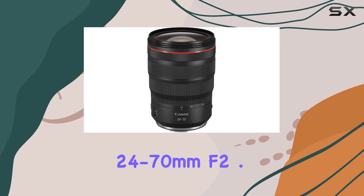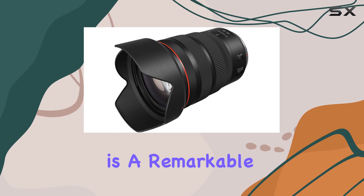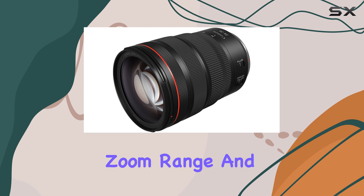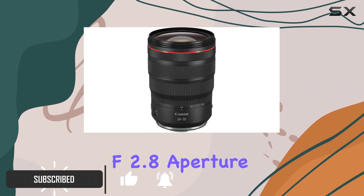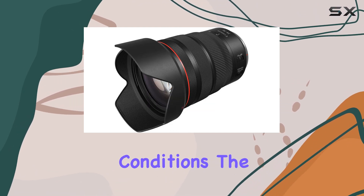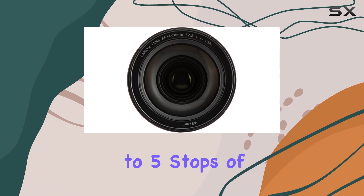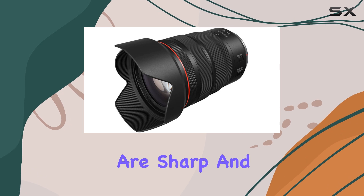The Canon RF 24-70mm f2.8L IS USM lens is a remarkable piece of optical engineering, offering a versatile zoom range and exceptional image quality. With a bright f2.8 aperture, this lens delivers stunning results even in low-light conditions. The optical image stabilization is a game-changer, providing up to five stops of shake correction, ensuring your photos and videos are sharp and stable.